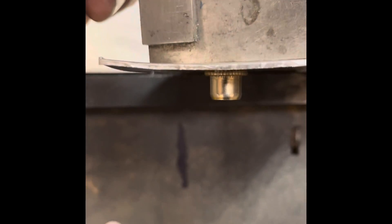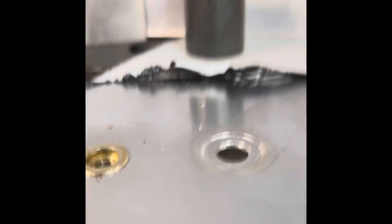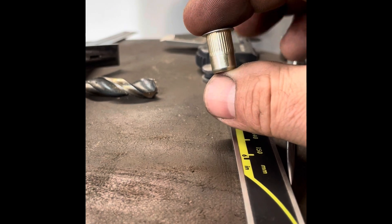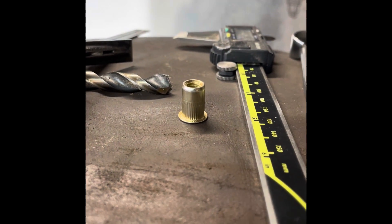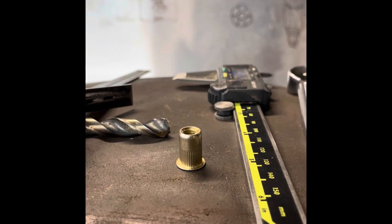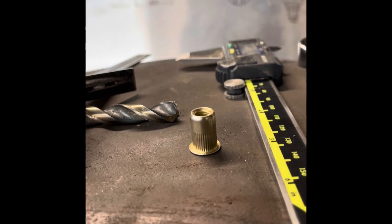A lot of times when we're working with thread certs or rivnuts, they'll sit slightly proud. I have a job coming up where I can't have a gap like that — I need to set it flush or just under. The way I did that is by making this tool, this little dimpling die, which sets a dimple so that we can put a thread cert in flush. Let's go through the steps I used to design and make this dimple die.